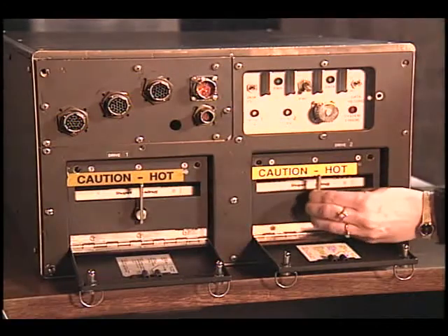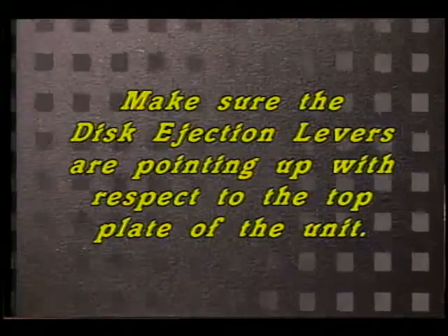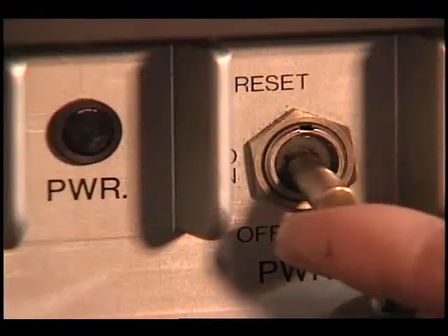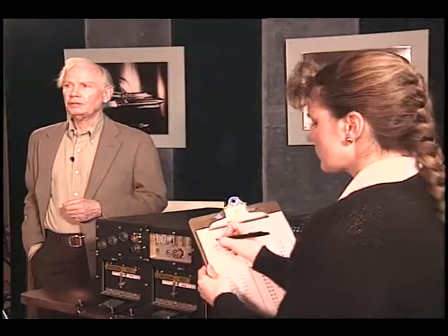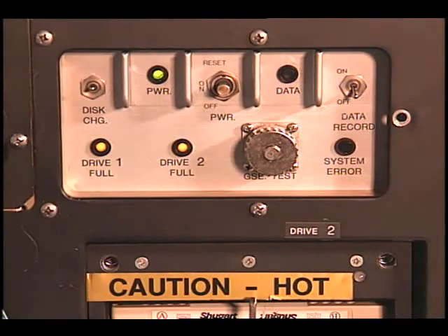Then rotate the disk ejection lever clockwise until they are pointing up, with respect to the top plate of the unit. To activate the SAMS unit, turn the power on. Verify that the power indicator light is green. Record the mission elapsed time. The drive one full light and the drive two full light should be lit during initialization. Allow two minutes for the initialization process to be completed.